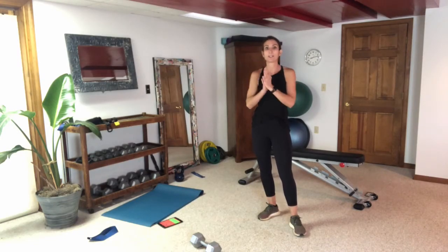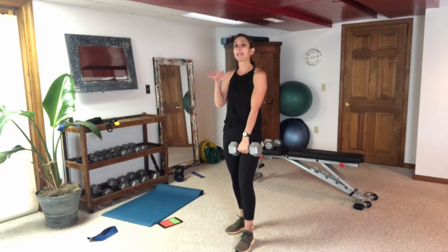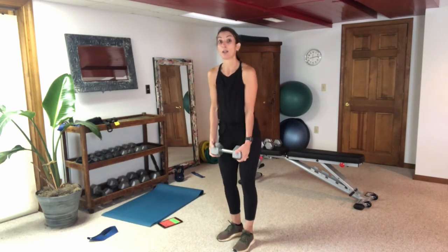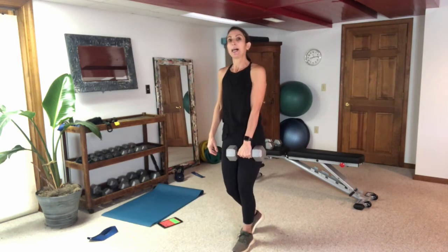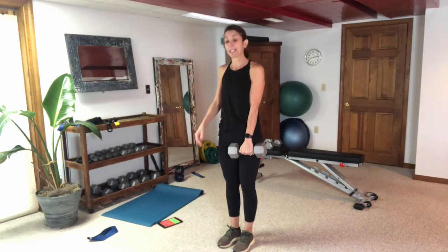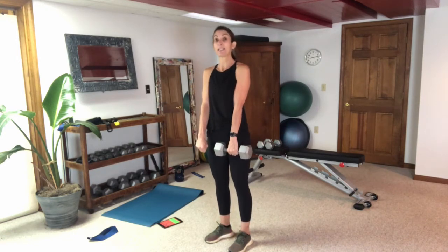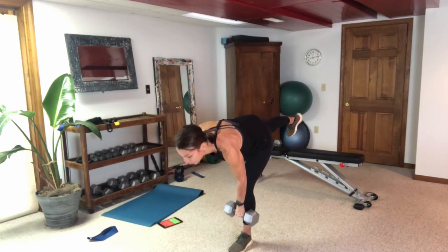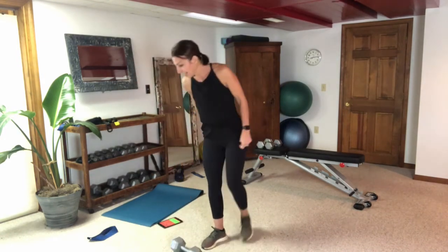We're on to series three. Our weighted portion is going to be a one-legged deadlift. Grab a weight — hold it in one hand, or hold one in each hand to help with balance, or hold one weight with both hands on either end. I'm raising that back leg while hinging at the hip, same principles as the Romanian stiff-legged deadlift — weight rides down the front, neck stays neutral. We'll do 30 seconds on one side, 30 seconds on the other.